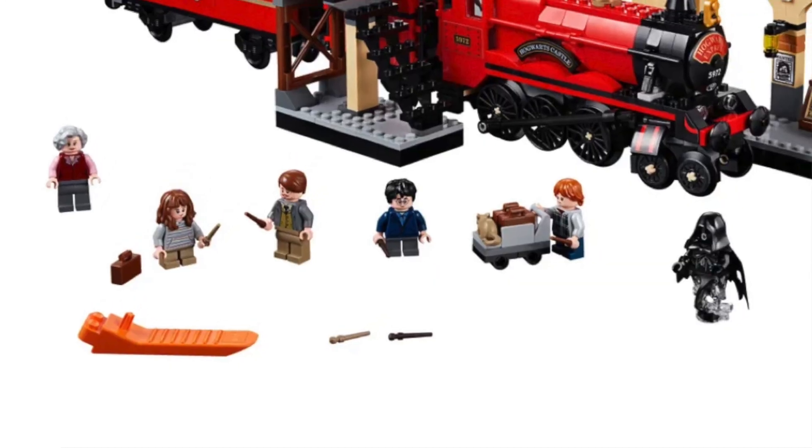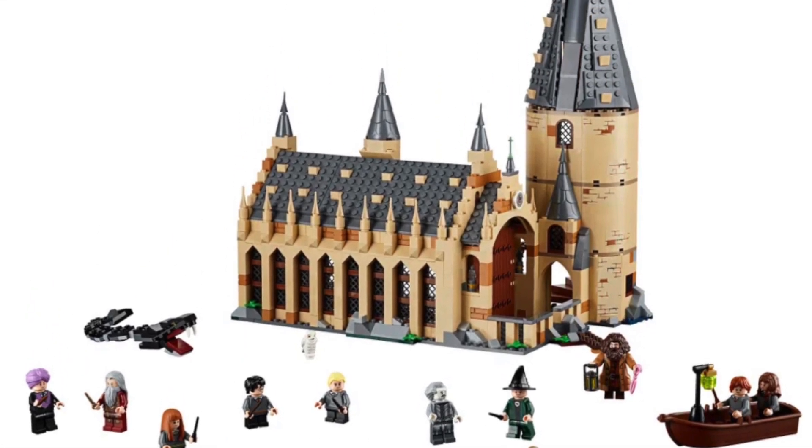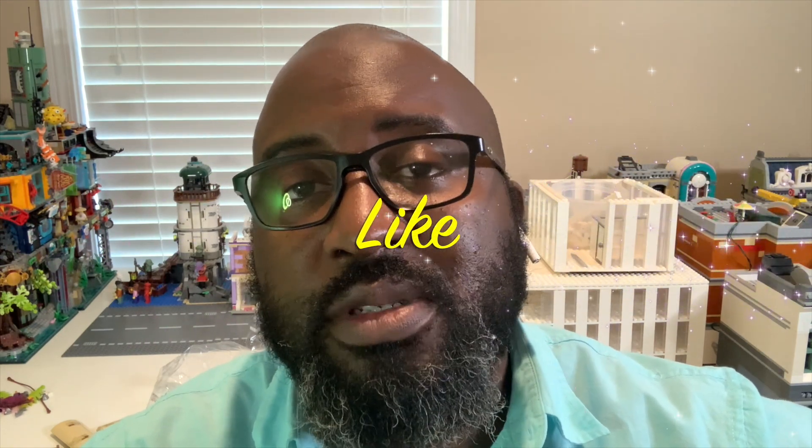Hello everyone, welcome back — it's me, the Mayor of Millbrook. In this video I'm going to be showing you my latest mock creation. I combined two sets: the Harry Potter Hogwarts Express set along with the Harry Potter Great Hall set to build a train station. Stick around, it should be pretty interesting, and if you feel inclined, make sure you like, share, and subscribe.